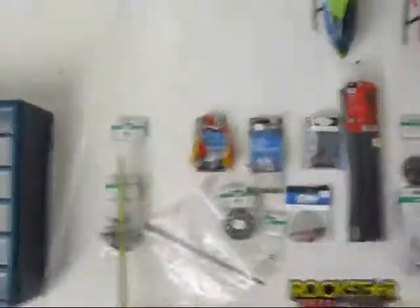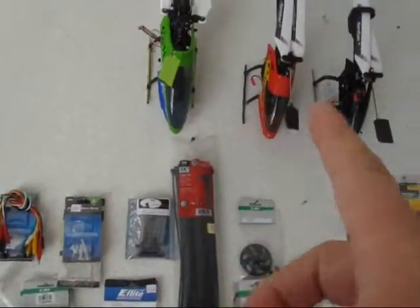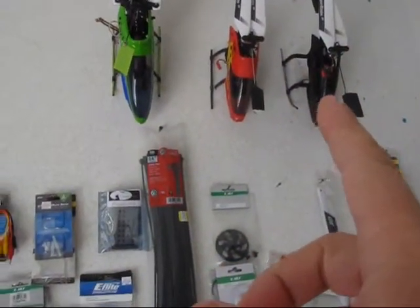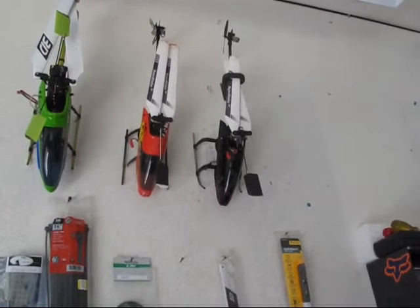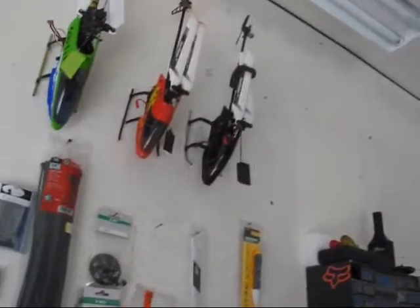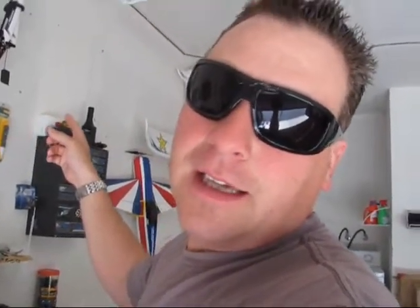Anyways, back to the parts wall — this is just half of it. So we got the LTP, the Honeybee. This Honeybee right here is all souped up. It has an extreme modified motor which is a 380. Took the old stock motor out — go big or go home. That helicopter actually kicked the shit out of a T-Rex 600 electric, which I have videos of that I'll post up once I get situated here.